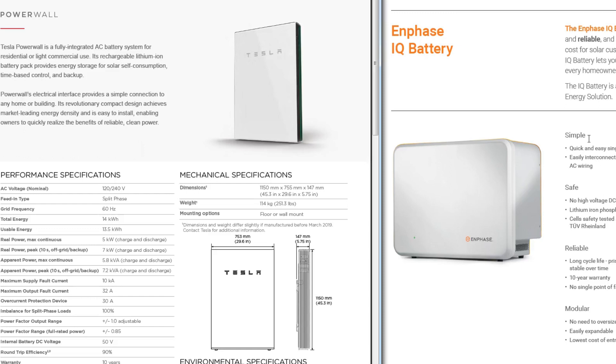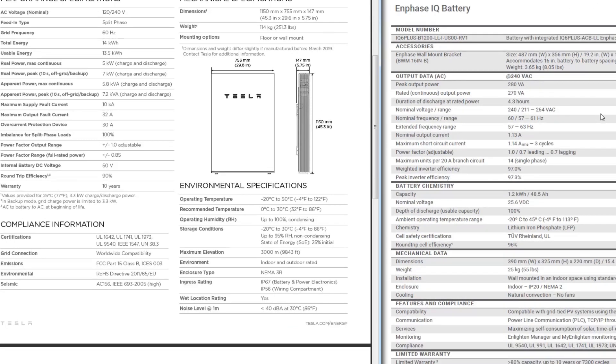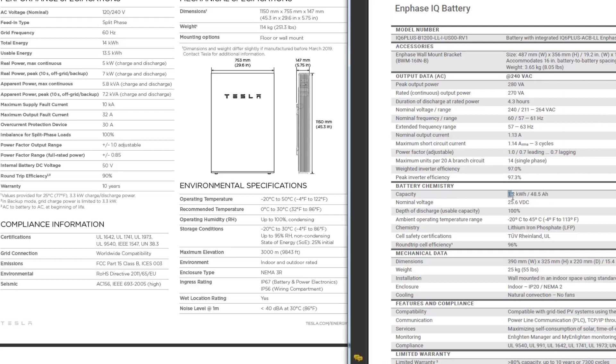We're on the computer and I have both spec sheets pulled up for the Powerwall and for the Enphase IQ battery. We'll get them lined up so you can see the comparisons. Over here on the right, you can see the IQ battery. Your maximum storage is just 1.2 kilowatts and your maximum output is 270 volt amps, and this is per battery. So obviously your storage and output would go up with more batteries.